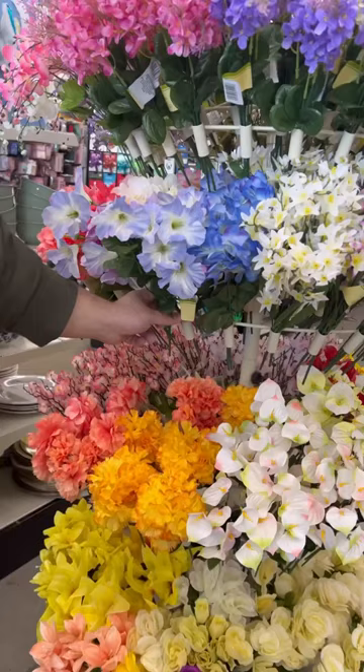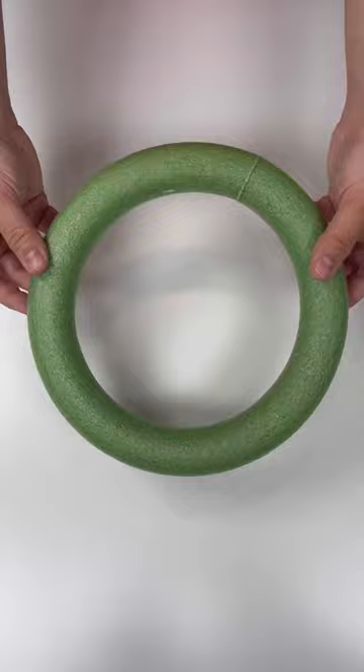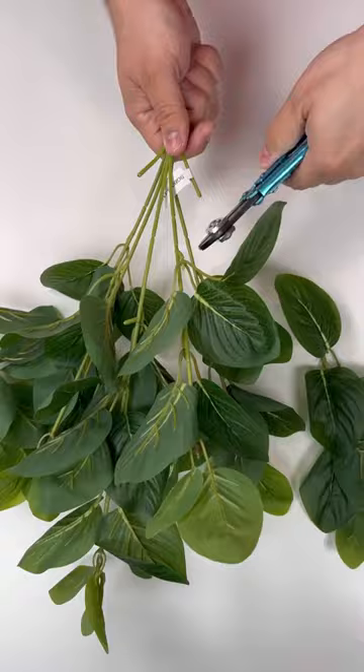I grabbed a styrofoam wreath frame and some beautiful flowers from my local dollar store and decided to create a wreath. I chose some morning glories and some hydrangeas, and we're going to start off with some greenery. This greenery came from nickseasonaldecor.com — you can also find our cutters available there as well.